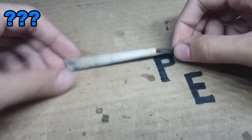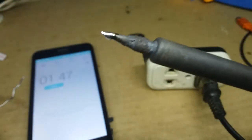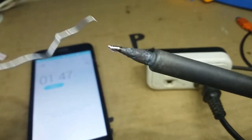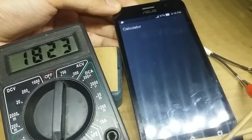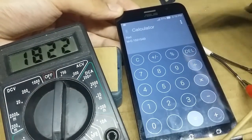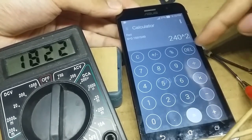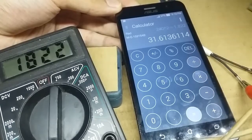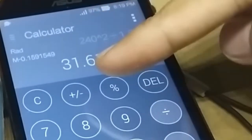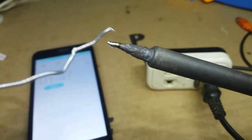How long does this filament last? In my experience, the original filament that came with this iron lasted one year, and the cheap replacement lasted about seven months. If we measure the resistance of a fresh filament, it's 1822 ohms. Solving for power using V² / R with 240 volts, it equals 31.6 watts — and by the way, this is a 30-watt soldering iron.